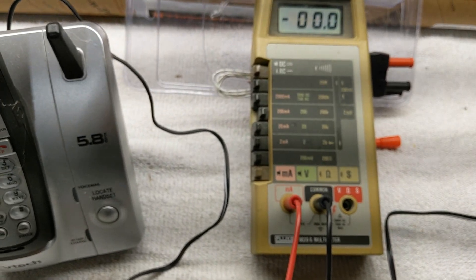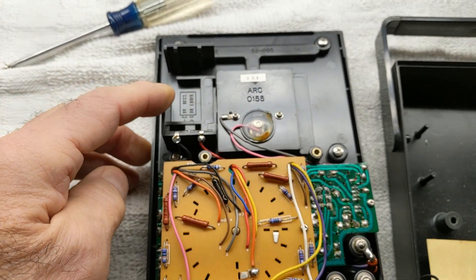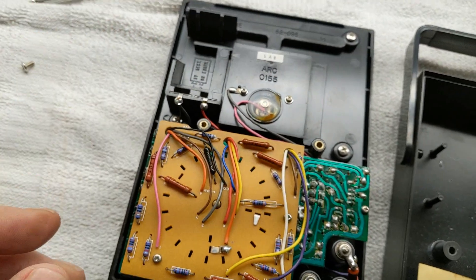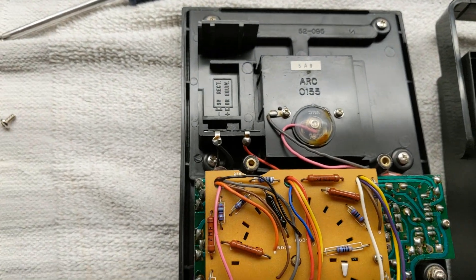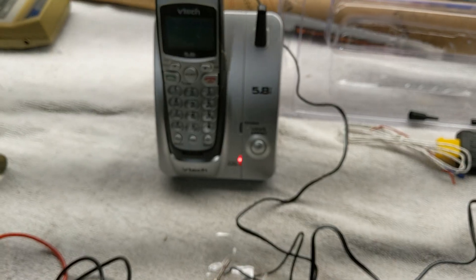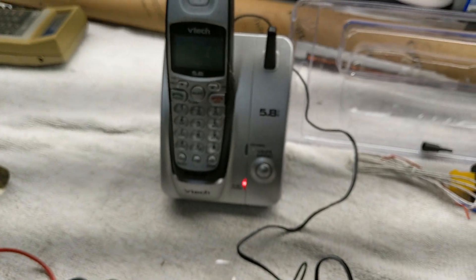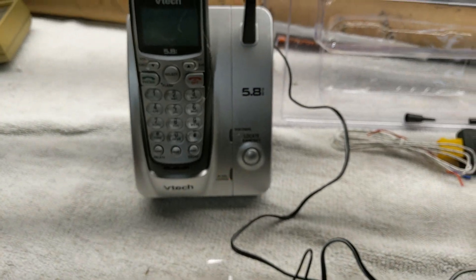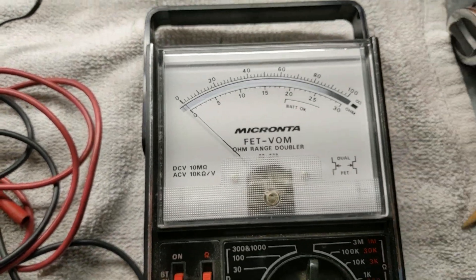Let's see if I get my other meter to work. There's no battery in this other meter, but it doesn't look corroded or anything. So I'll put a nine-volt battery in there and see what I get. I put the battery in and this meter is letting the current flow through there, but I can't really get a reading on it.